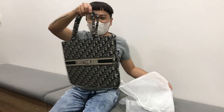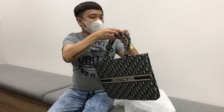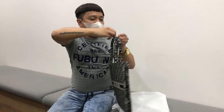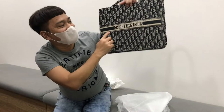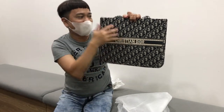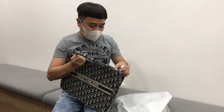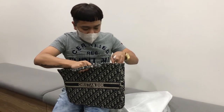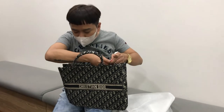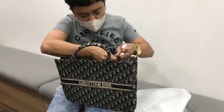That's amazing! That was amazing! That's amazing — Christian Dior. The pouch is also using Dior. Let's see what's inside. This is good.